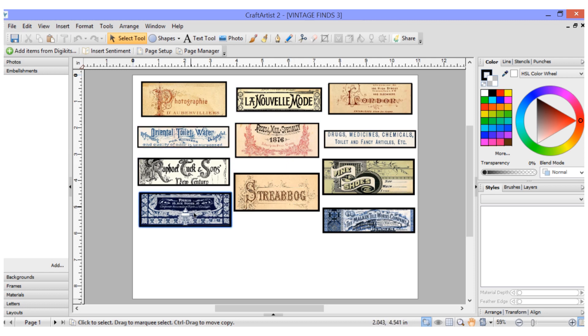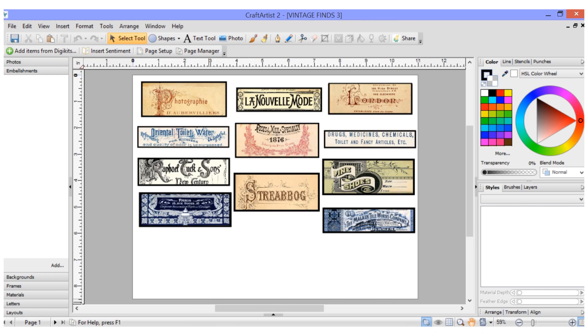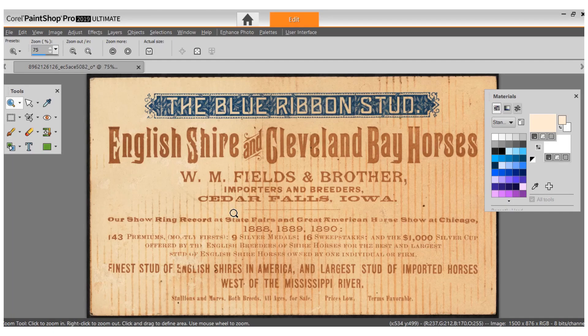I haven't decided on size and everything like that — I'm just getting a bunch of them on this page. I'm going to click back to Corel now. I want to take different parts of this — this was probably a trade card from the 1800s, and I really like the way that the lines are down through here.